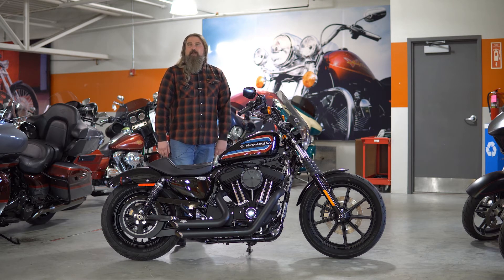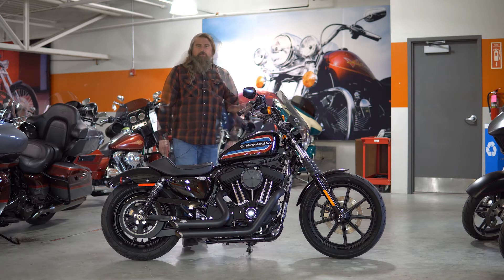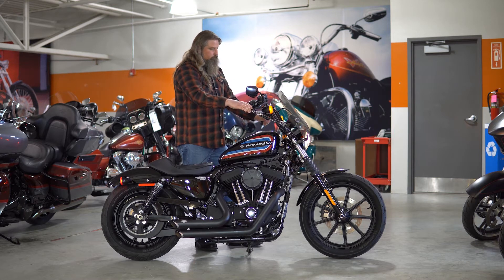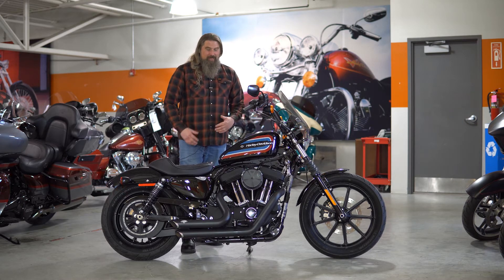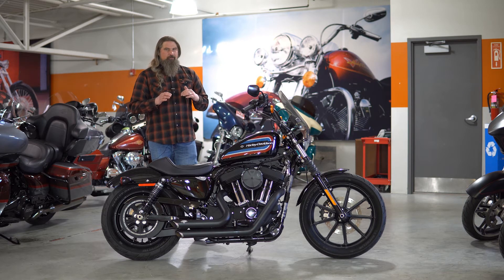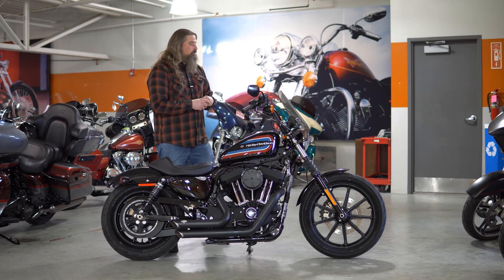I am going to take the opportunity right now to fire this bike up so you can hear that Vance & Hines exhaust. That exhaust sounds incredible on this motorcycle. Huge fan of the Vance & Hines. Let's go ahead and move up and talk about a few of the other upgrades on here.